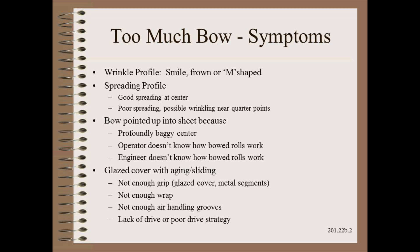In the spreading module of my Web 101 class we discuss how bowed rollers work. More importantly we discuss why they don't work if they have too much bow. A summary is given here.